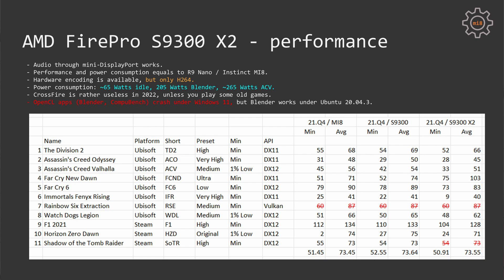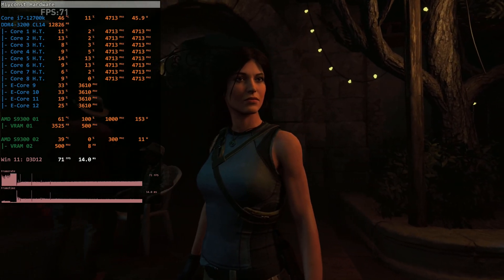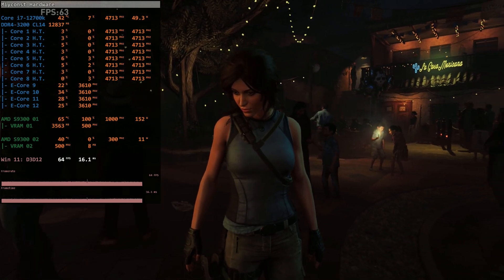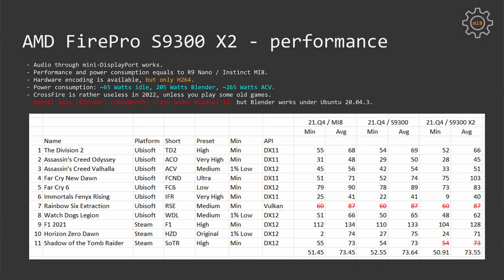Now it's time to talk about performance. If you flash the R9 Nano BIOS, your graphics card behaves just like an AMD R9 Nano — performance is identical in all tested games. I also tested Crossfire, and I would say that in 2022 it is absolutely useless. Out of all tested games, only Far Cry New Dawn was actually able to do something with both GPUs in Crossfire. All other games use only one GPU, and Shadow of the Tomb Raider with Crossfire enabled was completely crashing my system. In general, in 2022 multi-GPU setups are basically useless for gaming.